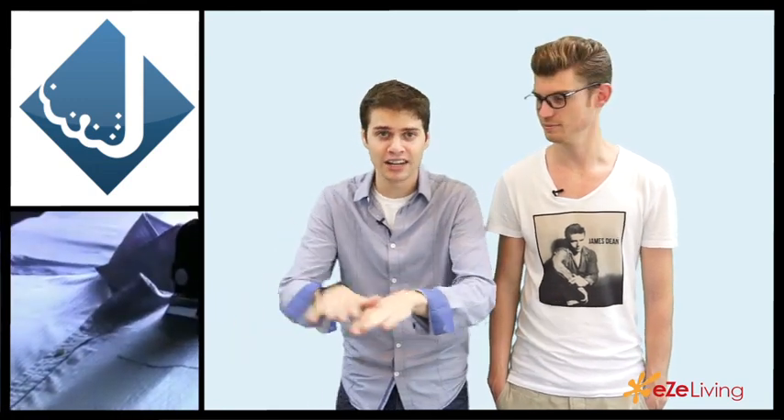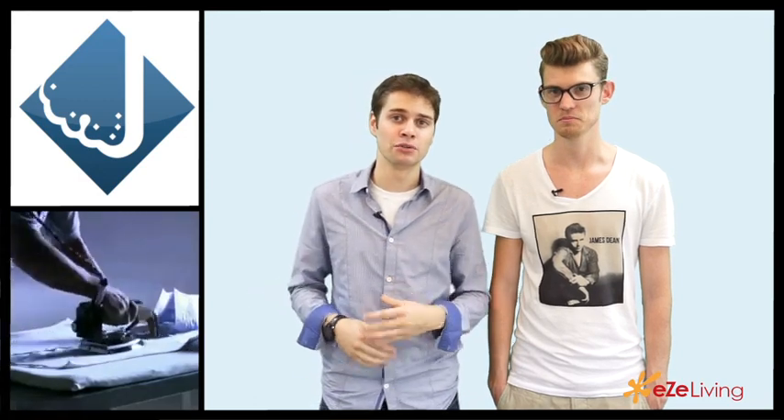Number four — this one's a pretty lazy method but it works as well. After you shower and dry off with your towel, use your moist towel to iron your shirt. Take your shirt, lay it on a flat surface, take the moist towel and put it on top of your shirt, press, and it will actually iron out your shirt for you. Make sure the towel is moist and not really wet, or your shirt's going to be completely soaked.